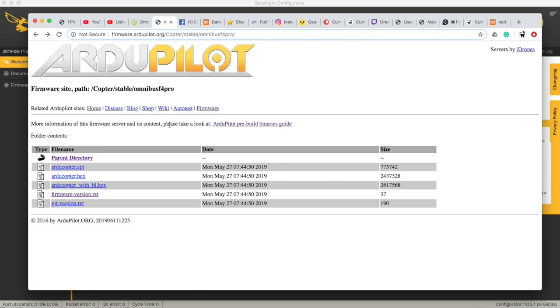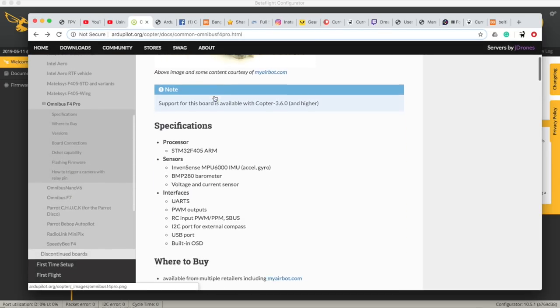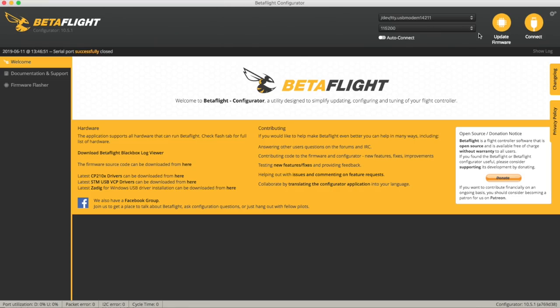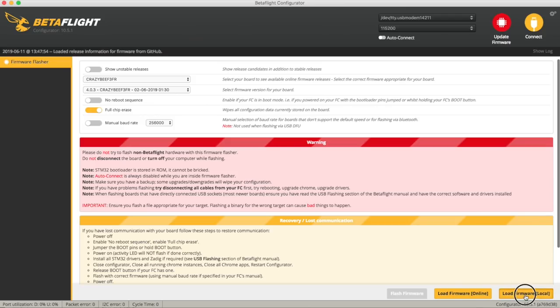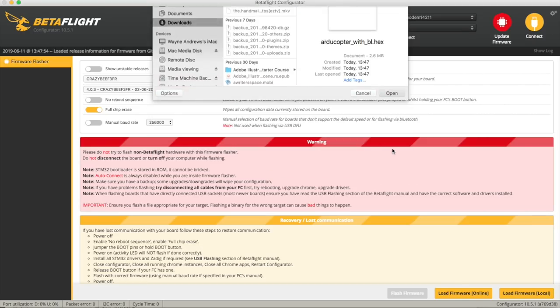For the firmware update I'm going to use ArduCopter with BL, which is the firmware with the bootloader. That is in the Copter Stable Omnibus F4 Pro — you'll find it from a page which tells you all about it and is really worth a good read through. So if we now go to the firmware updater, we're doing a full chip erase and loading the firmware locally. I'm selecting my ArduCopter with BL and opening that.